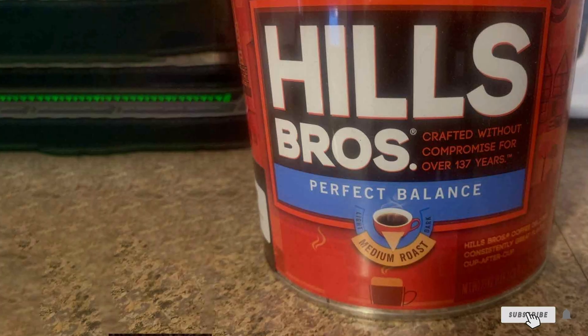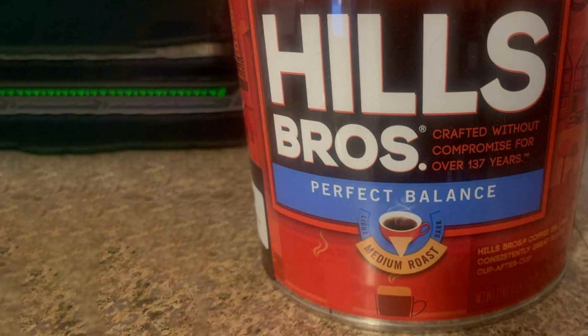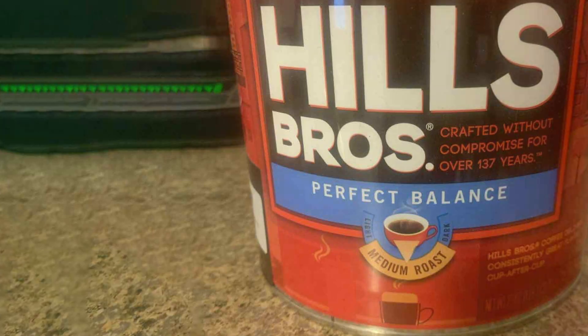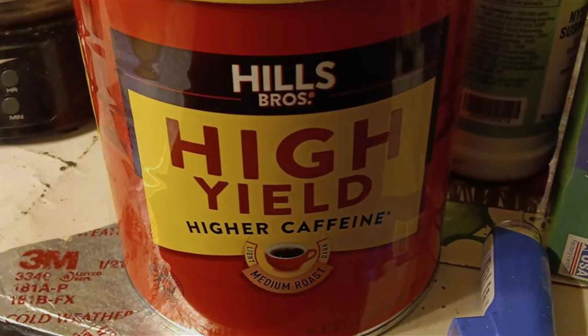If you enjoyed this rundown of the best pre-ground coffees for French press, don't forget to like, subscribe, and hit the notification bell so you never miss a new video. Which coffee is your favorite for French press brewing? Let us know in the comments below. Stay caffeinated and we'll see you in the next video with more coffee tips and reviews.